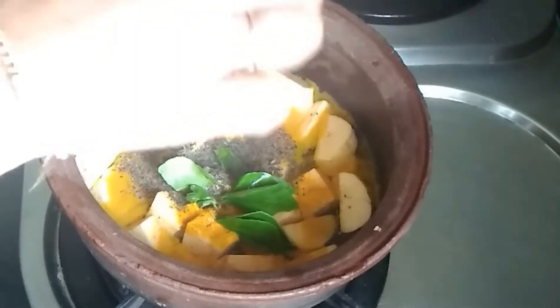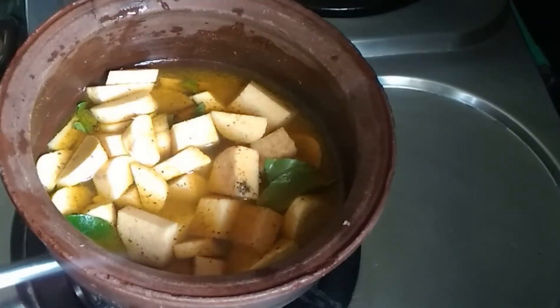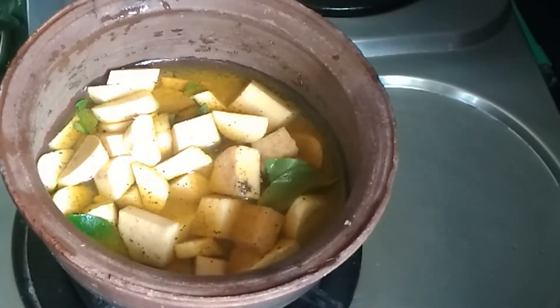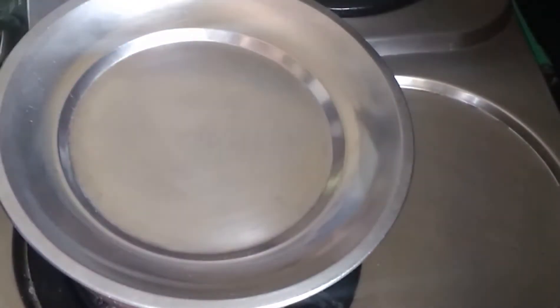We will mix it in the same way. Here we will mix it up in a few minutes. While we are adding the oil, try to mix it up. Let's try and cook it up so we will make the sides in the same way. So we will cook it in a bit.